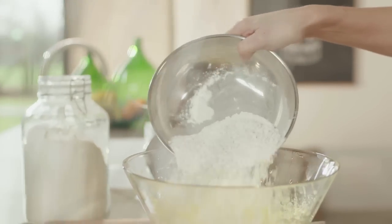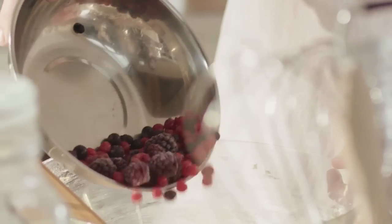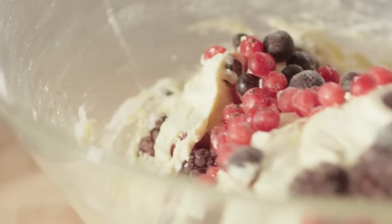Put in the flour and fold in until evenly blended. Add the frozen forest fruits and mix well. There, the fluffy batter is already done.